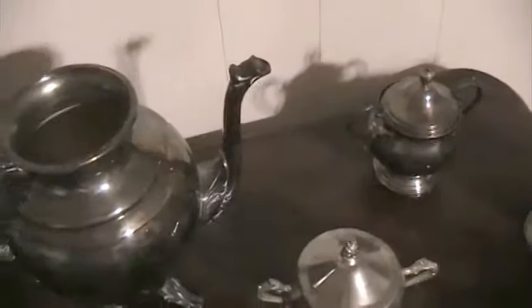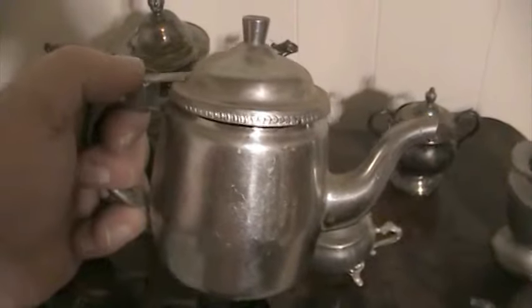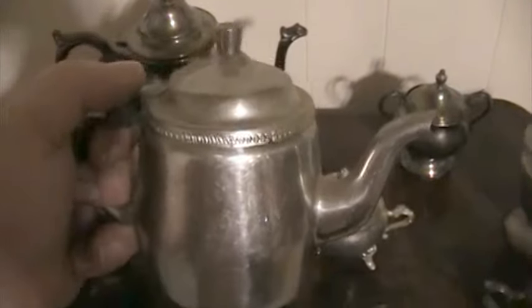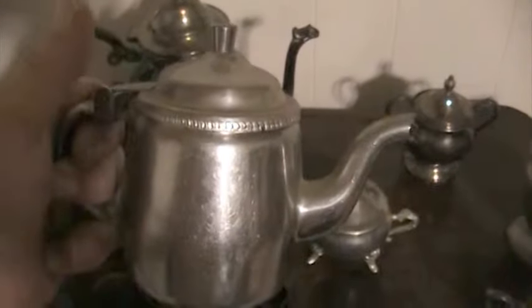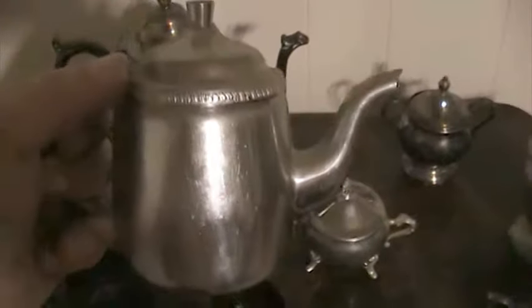I don't think people really drink out of these anymore — I wouldn't dare drink out of any of these. But the old restaurants back in the day, let me tell you something: Empire Crafts I believe was somewhere between the 1930s and the 1950s. Restaurants like Denny's and places like that used to put their coffee creamers in these, but you don't see it anymore because coffee creamers come pre-packaged in those little plastic cups.